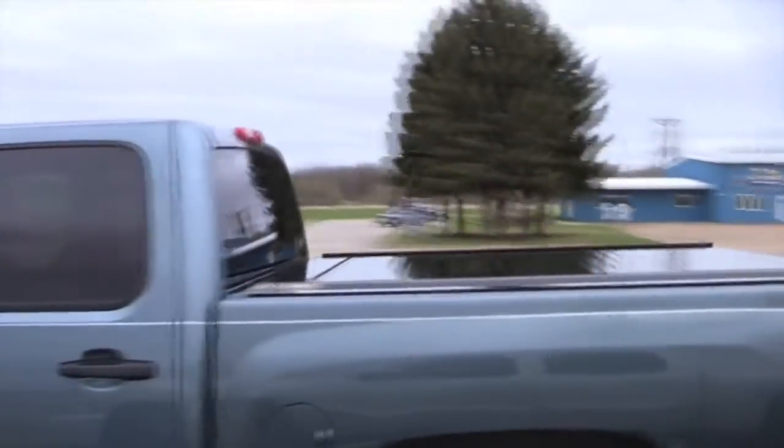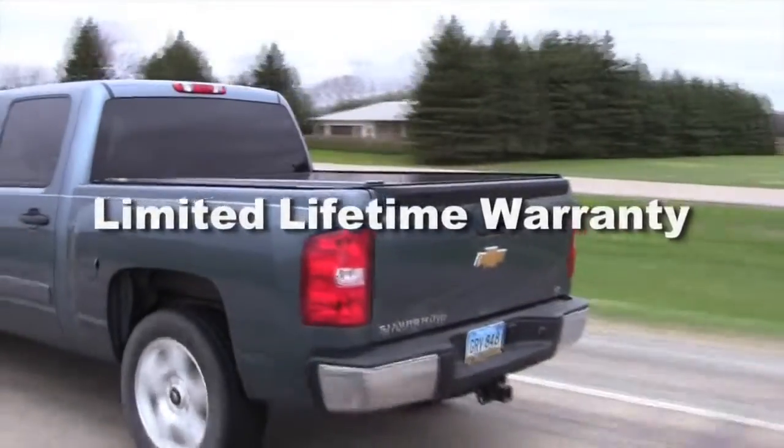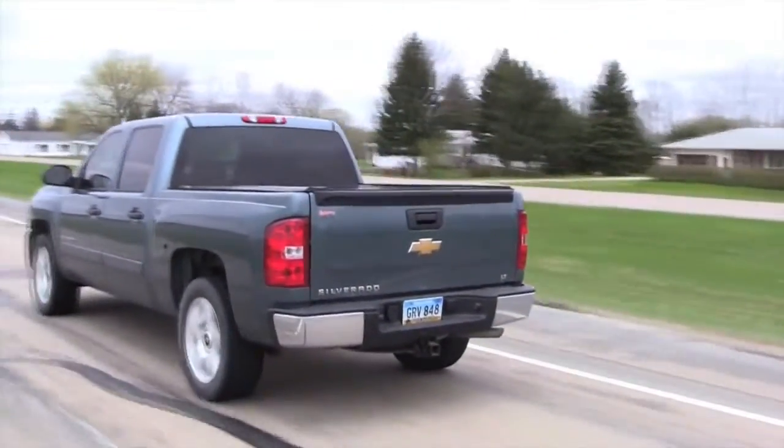The Retrax Pro is built to such high standards that it features a limited lifetime warranty. That's the kind of confidence your truck deserves.